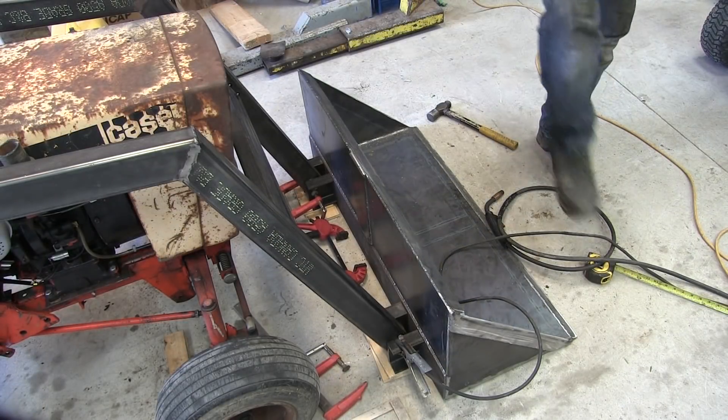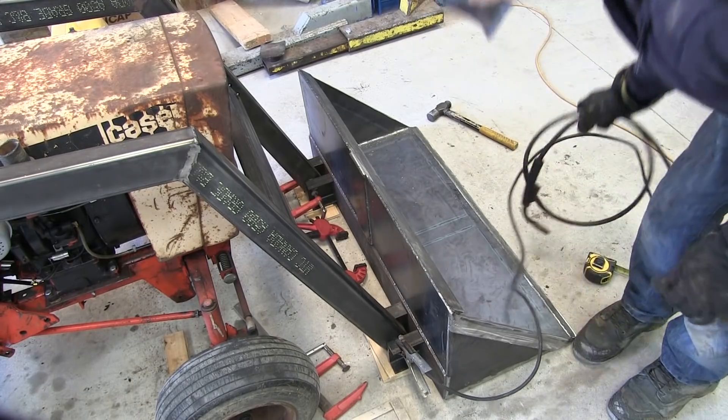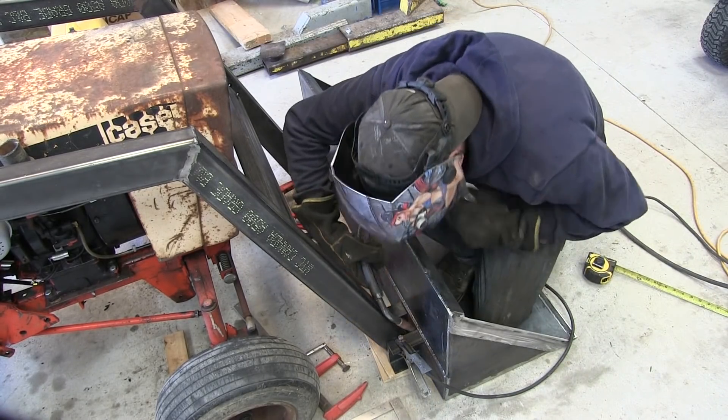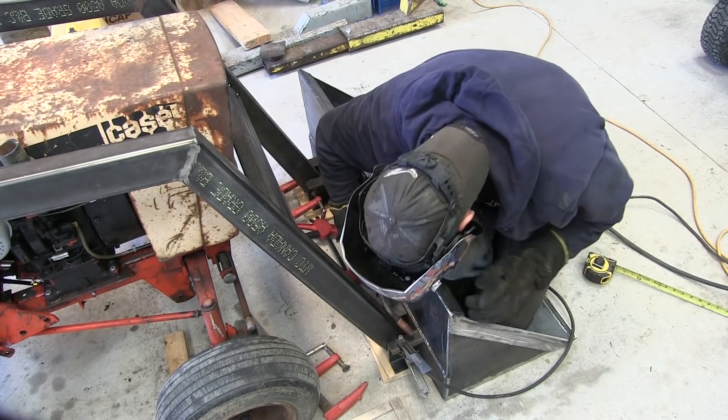Welcome back to the shop. In this episode we're going to finish up the bucket pivots, reinforce the loader arms, and add supports for the loader arm uprights.